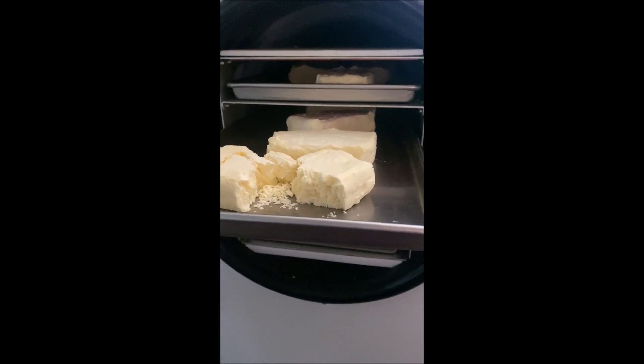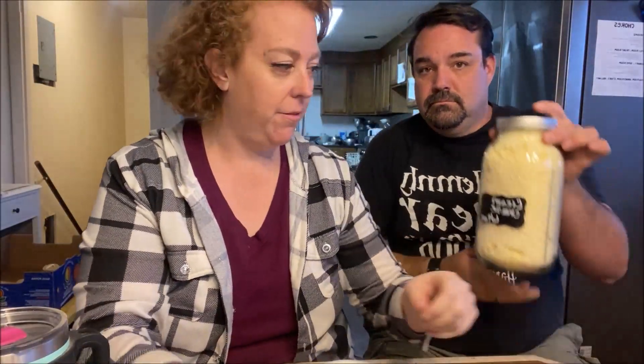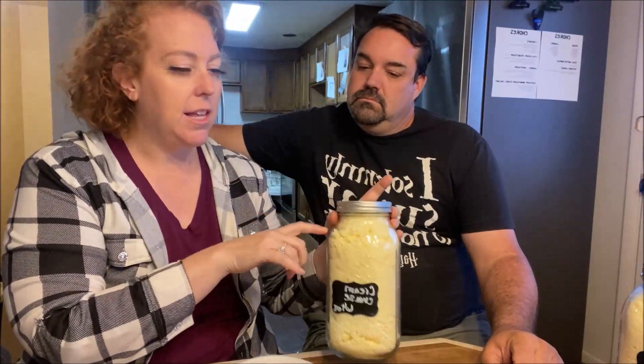Here's our cream cheese — I left some out so we can rehydrate it. I fit eight 8-ounce blocks of cream cheese per jar. These are the big 64-ounce jars, so that's almost ounce for ounce. We had 25 total, a little more than eight per jar.